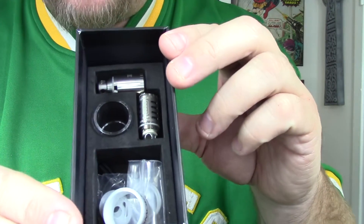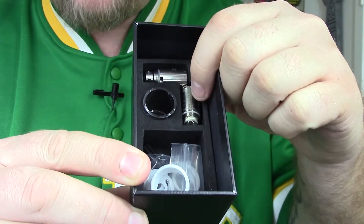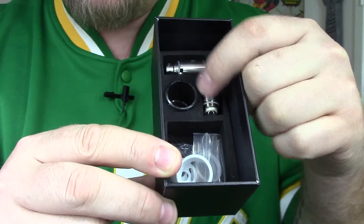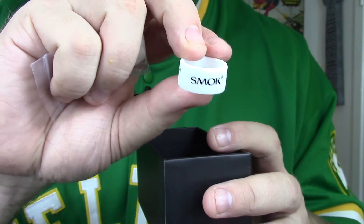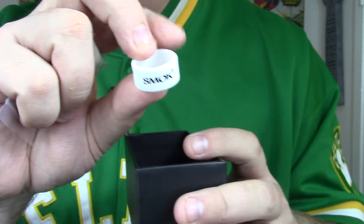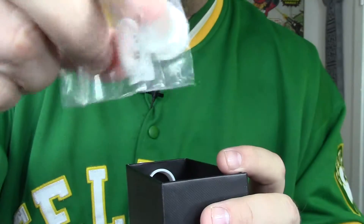Let's go ahead and open this bad boy. It has the sleeve just like your normal Smok products, with your black little box inside. Open it up and there sits your tank right there. There's a hidden compartment below, and we'll have a user manual, a warning card with product information and quality control pass card. Inside you have your spare quad coil — it comes with the triple coil pre-installed — and your spare pyrex glass.